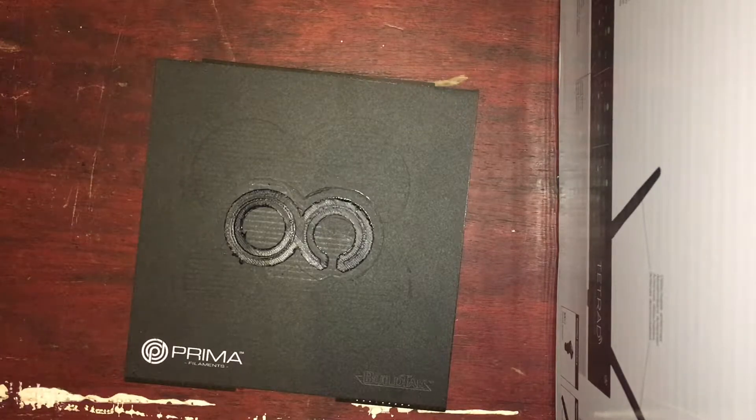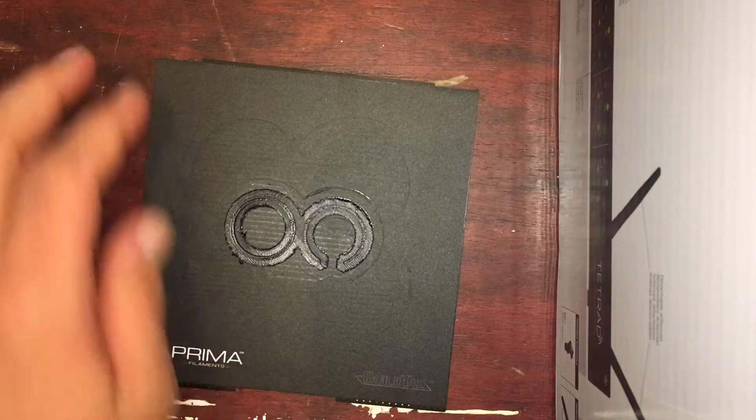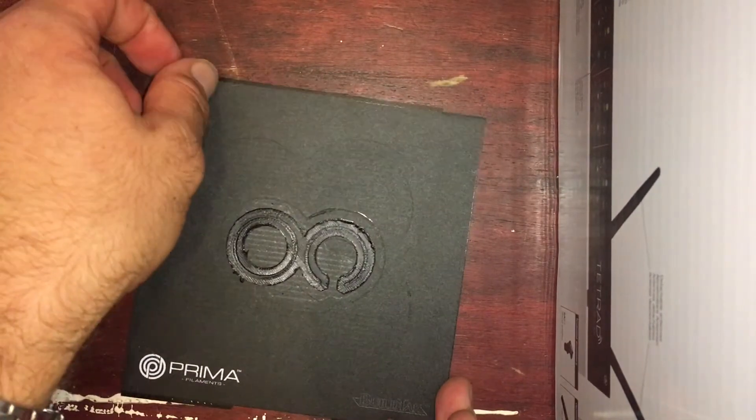I use a BuildTac surface, which I haven't done that much with, but I got fed up with putting tape on every single time I wanted to do a print. So I've been using BuildTac, and this is my first ABS print on it.